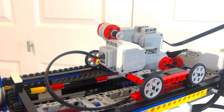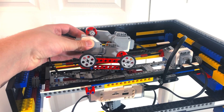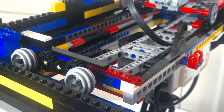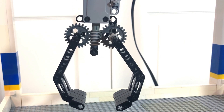The claw is lowered by a string attached to a motor. A pair of motors move the claw left and right and forwards and backwards. The claw operates using gears interlocking with a worm gear in the center.